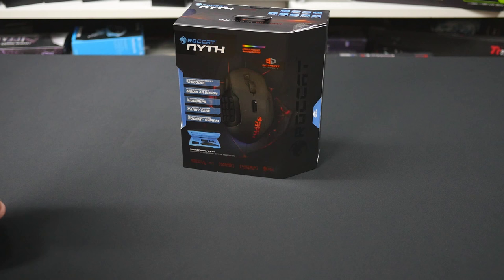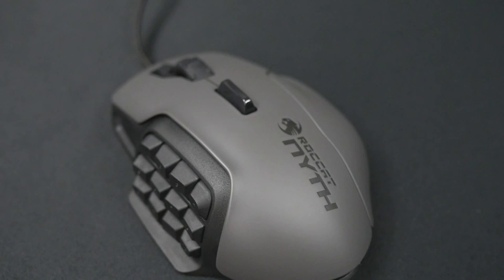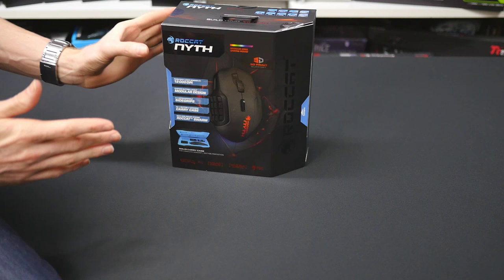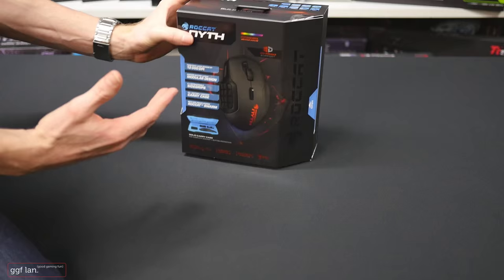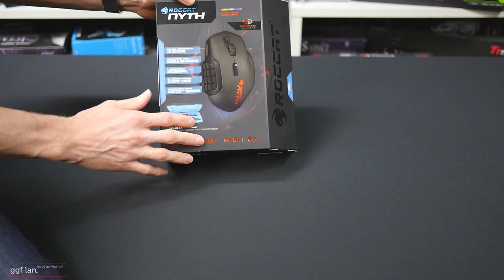Welcome back to another GGF video. Today we're doing a quick unboxing on the brand new Roccat Nyth gaming mouse. This mouse is brand new — I haven't even opened it yet, just received it today. I can't post this video until August 8th. I'll do the unboxing, share my first impressions, then test the mouse for a couple of weeks before giving a full review. It uses the brand new Swarm software, which is meant to be really good, and it has removable buttons, side grips, and a lot going on.